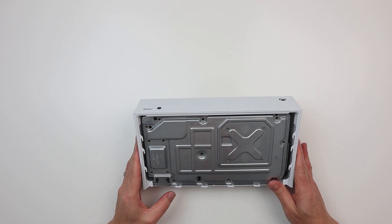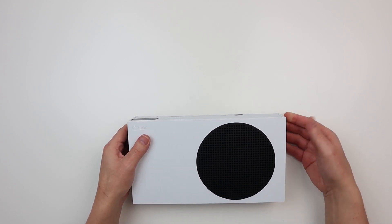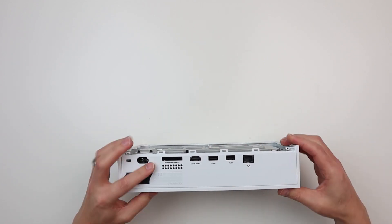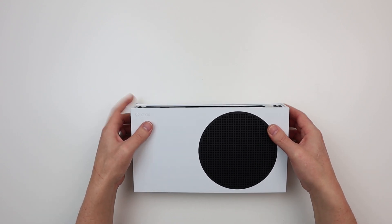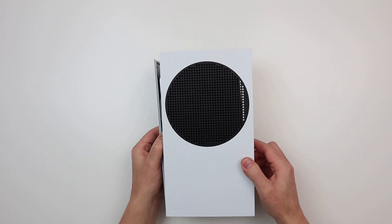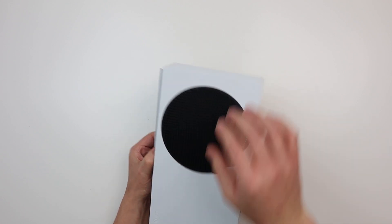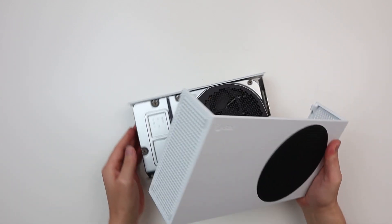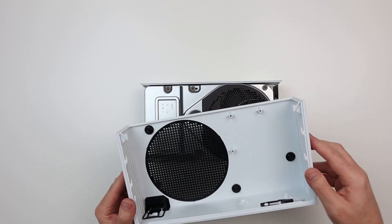All of the screws are out now. Let's flip it around and see how this casing comes off. On the old S it used to pull out from the back - let's see if this is the same. It looks to be - you're kind of just lifting the top casing off gently, giving it a bit of a wiggle and pushing it forward. You have to lift it over these little screw holes here, so be careful not to snap those off if you're doing this yourself.